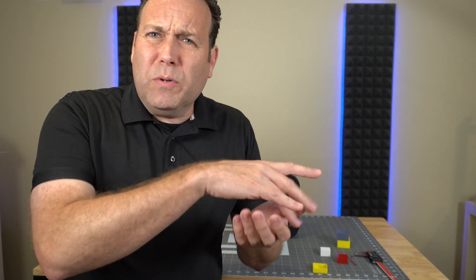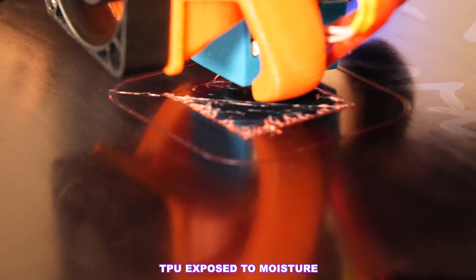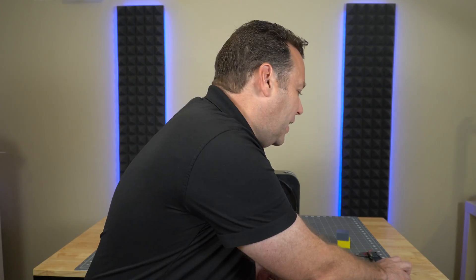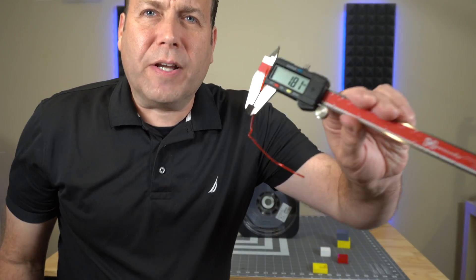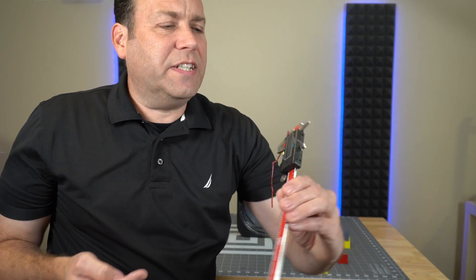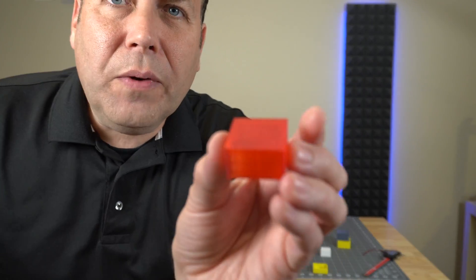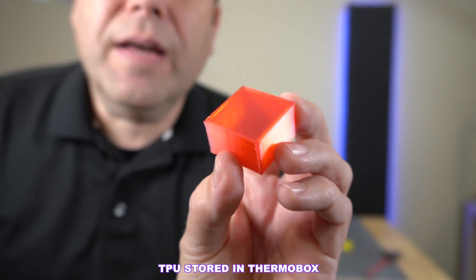TPU is notorious for being hygroscopic, so I went ahead and printed with the wet TPU. The skirt was okay and then it just failed — all textured, all messed up, kept clogging. I worked through it four or five times and basically it just completely failed. I put a micrometer to it and found that what should be 1.73–1.74 millimeter filament was actually now 1.81 millimeters — that's probably where the failure came from. I cleared the clog and put in the dry TPU, and with the same settings it just came out absolutely gorgeous. Definitely the wet filament can cause issues.